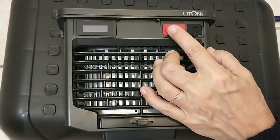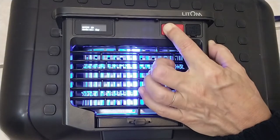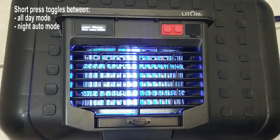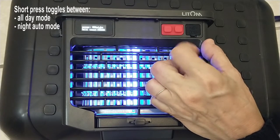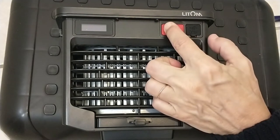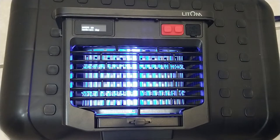The first red button is power. Long press turns the whole product on or off. It shows I have 65% — it's in day mode and kill count is zero. Short press cycles modes: all day, night auto switching mode, and long press turns the whole thing off. Turning it back on with a long press puts it back in all day mode.